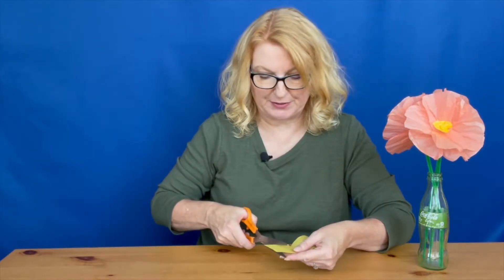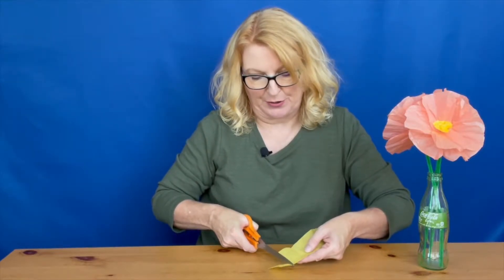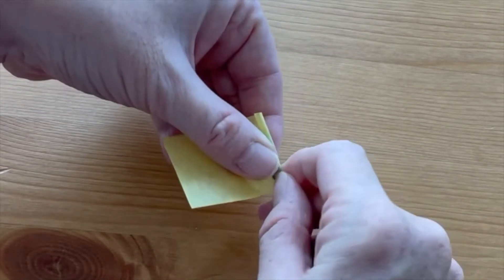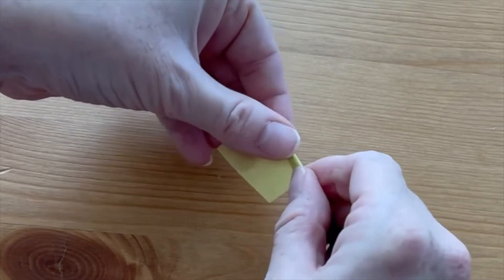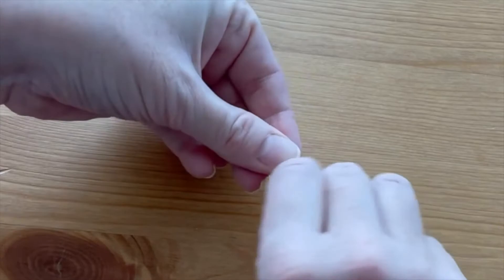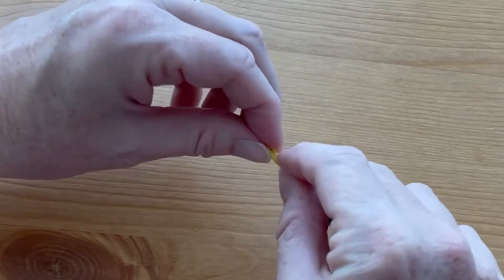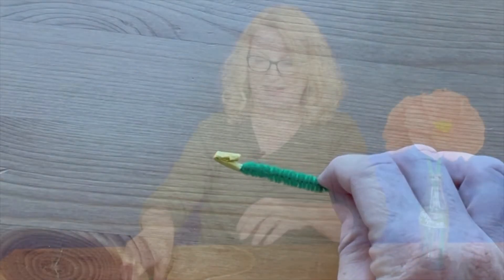Prepare the stem by cutting out a piece of yellow tissue paper — about two inches by one inch. Hold the pipe cleaner up against the short edge of the tissue paper, leaving about a quarter inch extra at the top. Twist the tissue paper around the pipe cleaner and then twist it to hold it in place. With the extra at the top, fold it down and then fold the pipe cleaner again to sandwich that extra piece and keep it in place.